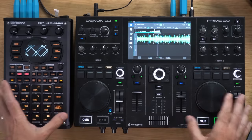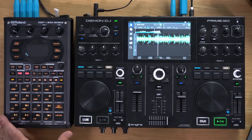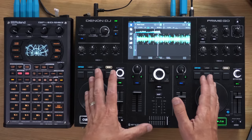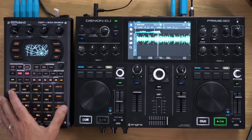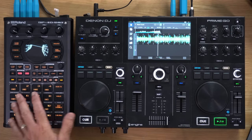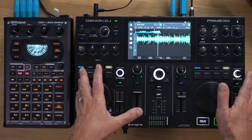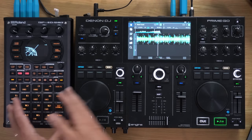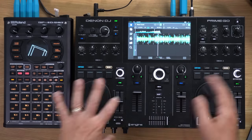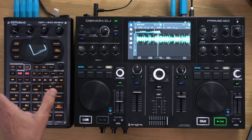But why would you want one? Well there are loads of reasons. One of the easiest things to do with a sampler is drop DJ idents and DJ drops over your mixes to add your personality and your name to it. You could put loops, acapellas, and textures on the pads and play them over the top. You can also resample back into the sampler from what you're doing, freeing up your decks to do something else. They're very creative devices and that's only the beginning.